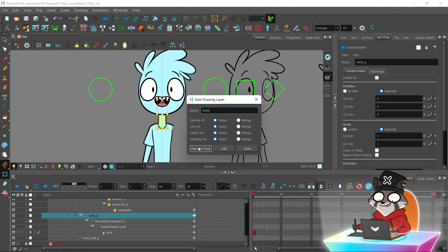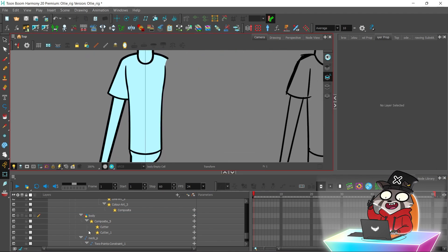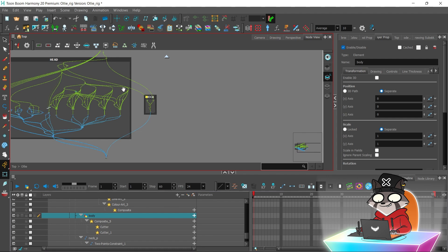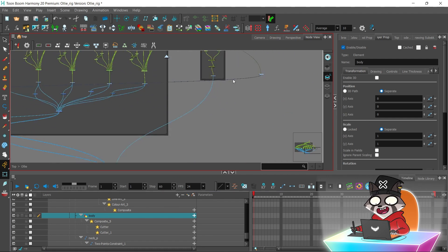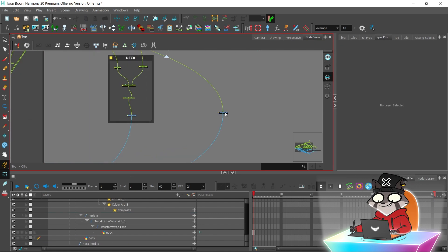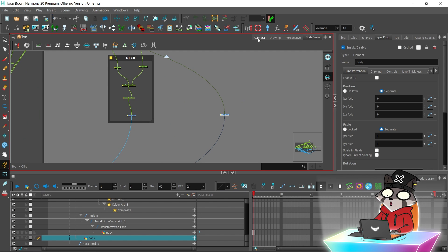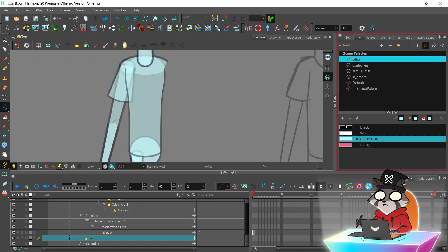Now I will draw the upper body part — I'm going to be tracing this part. There are so many composite nodes; it will randomly be connected to one, but as soon as you have many layers on that composite layer, it will automatically be connected to that layer.